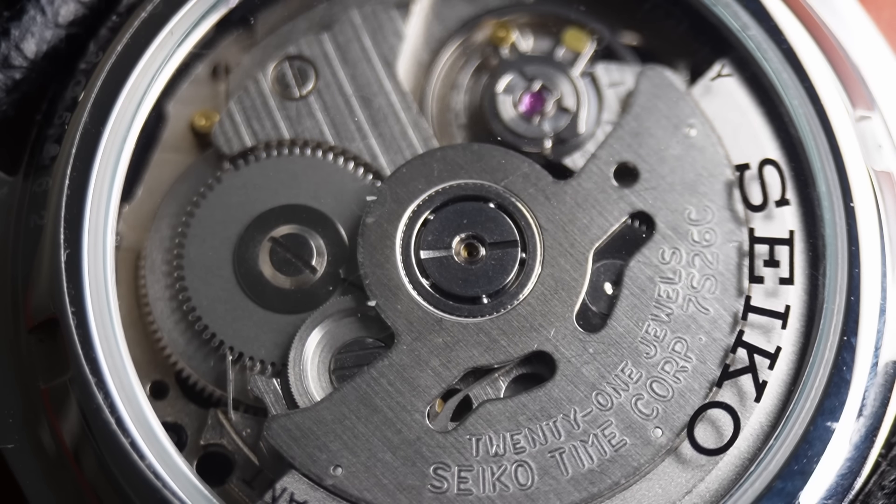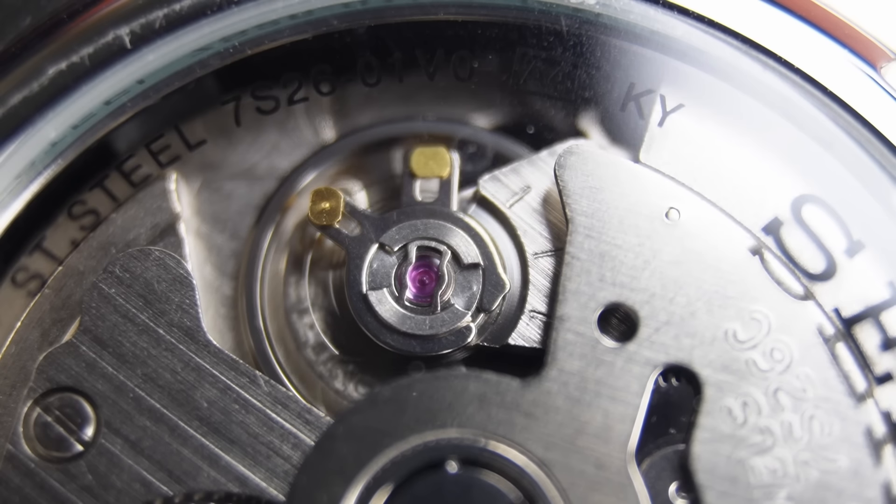If you've never tried this movement before, then you're in for a treat. This is one of the most basic, old-school, prehistoric movements that you can find on a new watch. This movement was first introduced back in 1996 — the exact same year that I was introduced. So I guess I'm also prehistoric now.